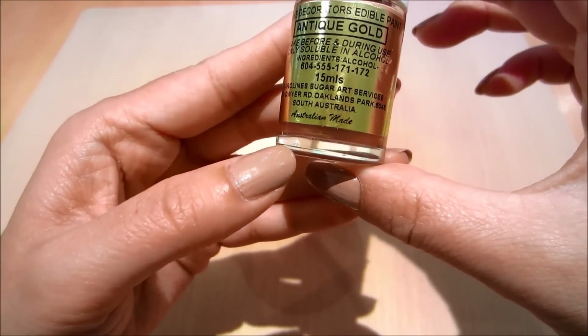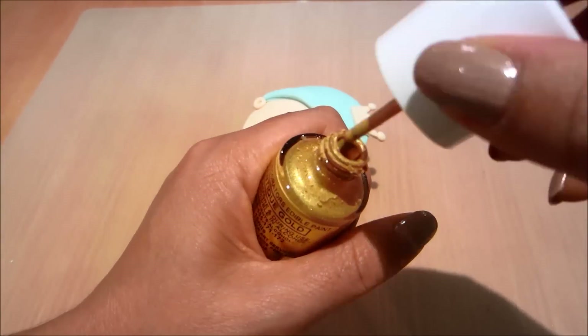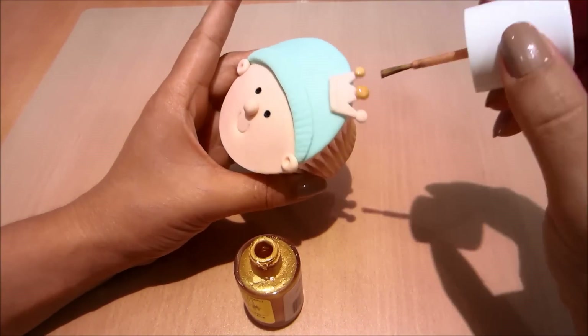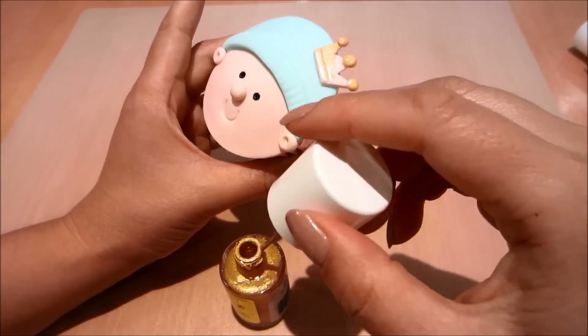Now I'm using an antique gold — it is an edible paint — and I'm just going to paint in my little crown. If you don't have this, you can just use yellow fondant to create the crown.